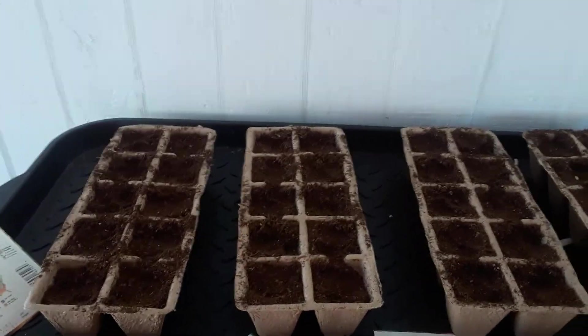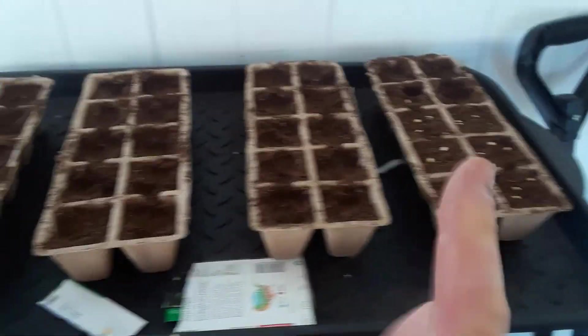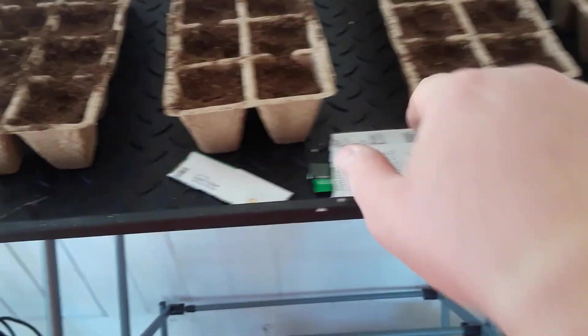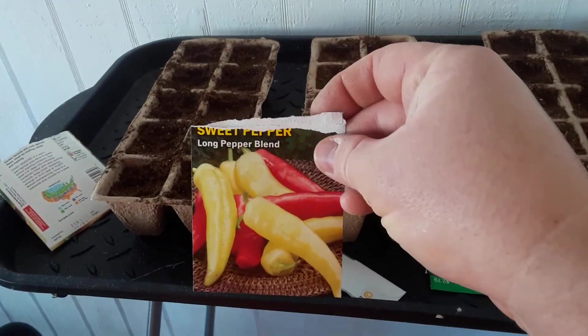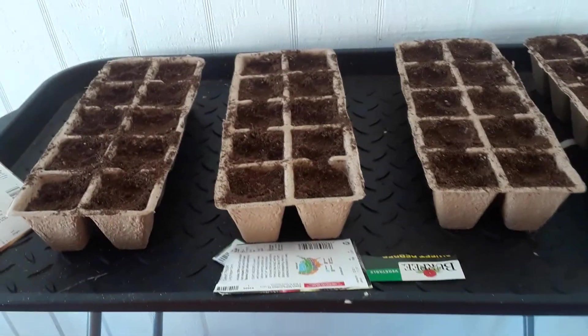Howdy y'all! Look what we got here. We've got our first thing started out here — this is part one of what we're doing in my own garden. This is what we have here on the left. What day is this? This is February second.